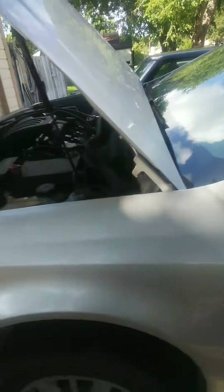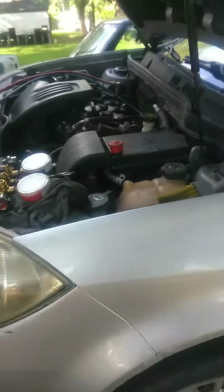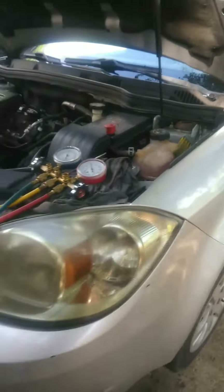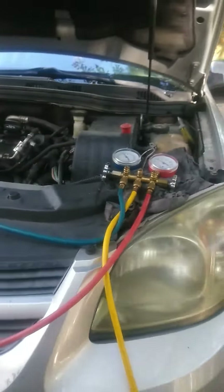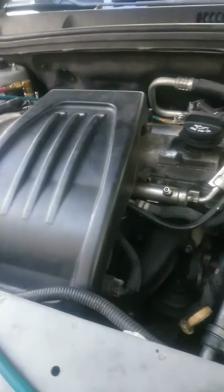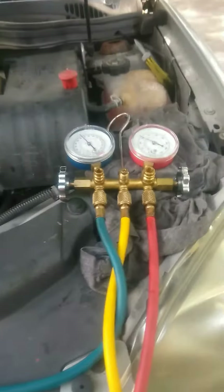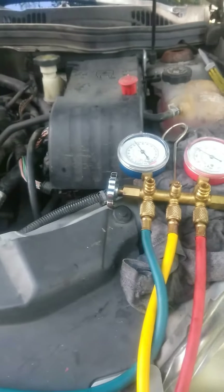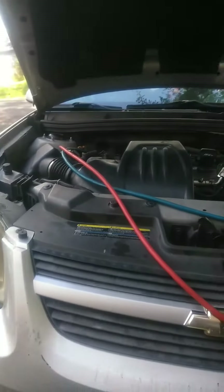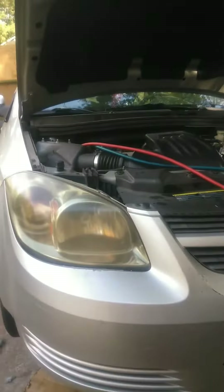This time I'm going to tell you about a 2010 Chevy Cobalt with a 2.2 liter air conditioning compressor replacement. I'm not going to go step by step on how to replace this — it's a very easy compressor to replace.